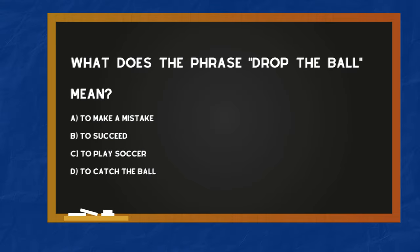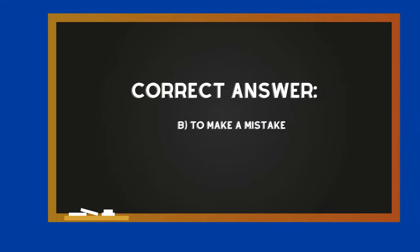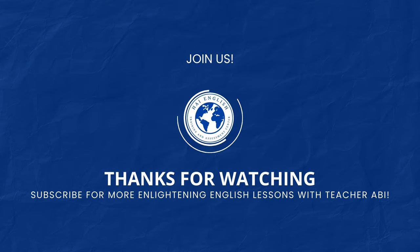What does the phrase 'drop the ball' mean? A. To make a mistake. B. To succeed. C. To play soccer. D. To catch the ball. The correct answer is A — To make a mistake. Thank you.